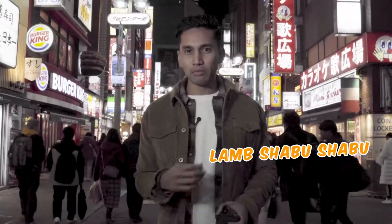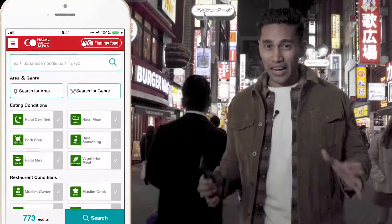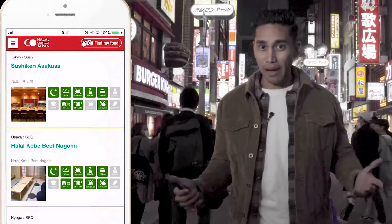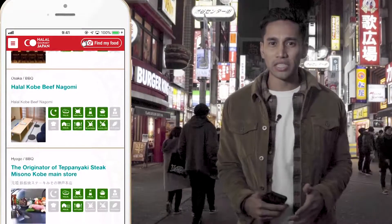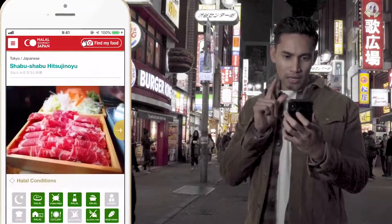Cheers! Okay, here I am in Shibuya. I am looking for the famous Lam Shabu Shabu Hitsujinoyu restaurant. I'm kind of lost, but luckily I have the Halal Gourmet Japan website which can help guide me to get to where I want, because there's a map there and so much more information. Let me check. We're going that way.